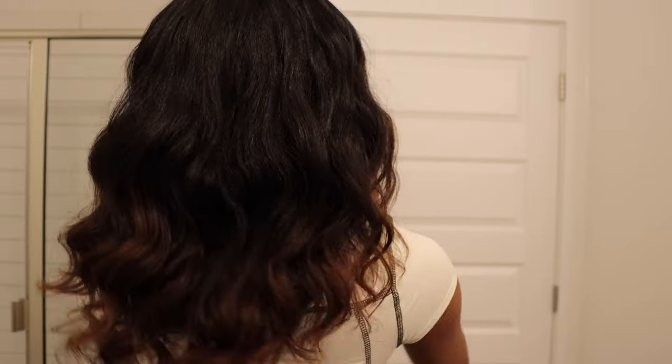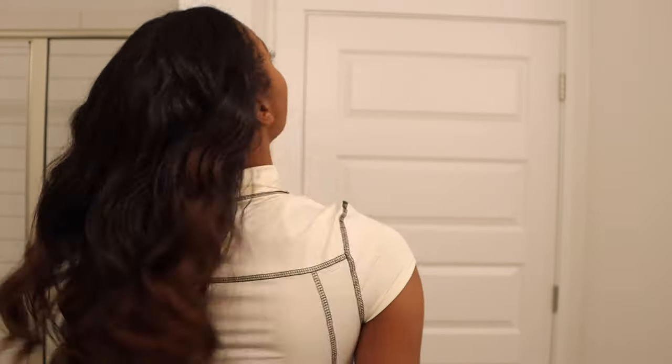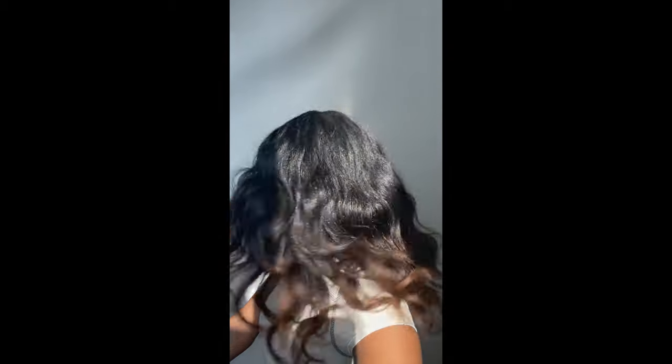Do you see how well the waves just married and clumped together? It just turned out so nicely. Now that my hair has been refreshed, it has a lot of body and movement — it's no longer weighed down. In natural lighting you can see how shiny it actually is.